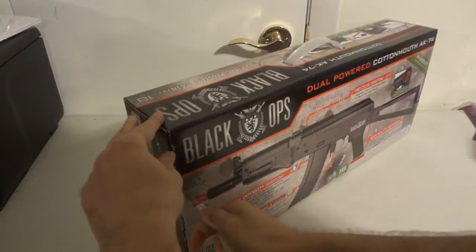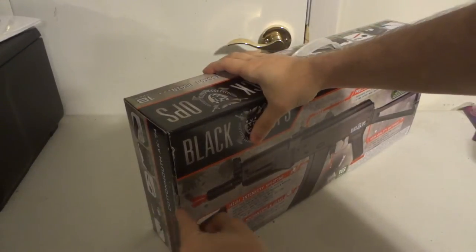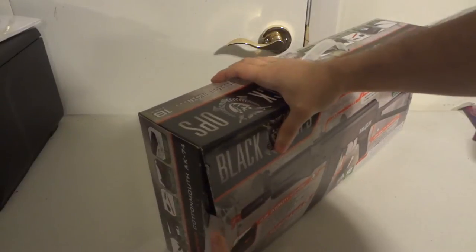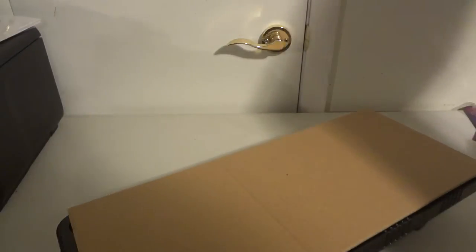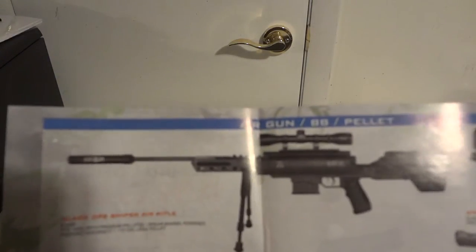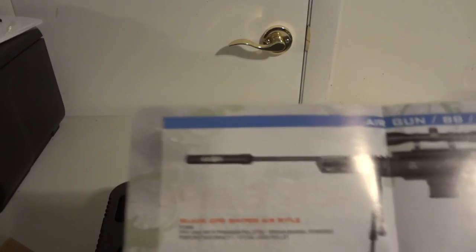Let's get this unboxed here. It comes in a nice little tray. Here's what the gun looks like. There's a little warranty card and a little pamphlet of the guns that they sell. These are the BB pellet guns for the copper and steel BBs.